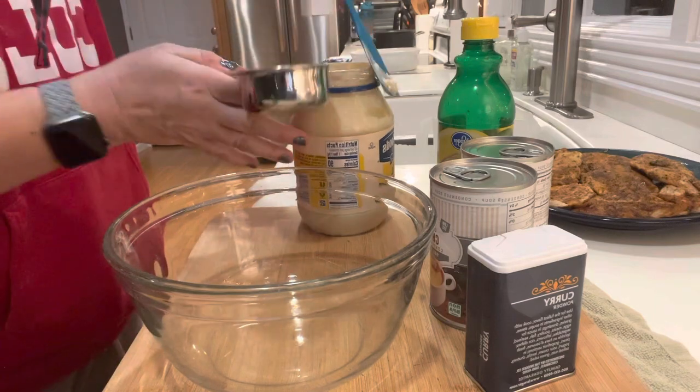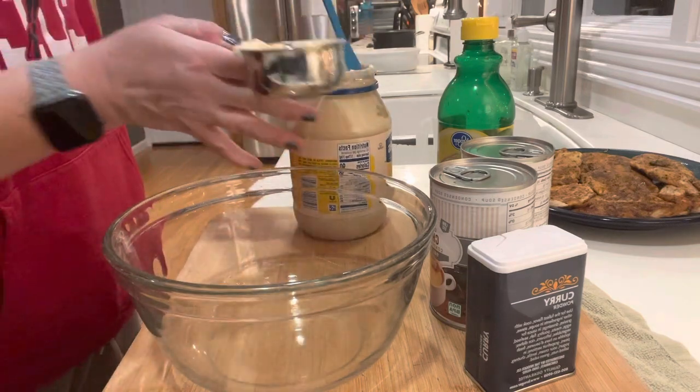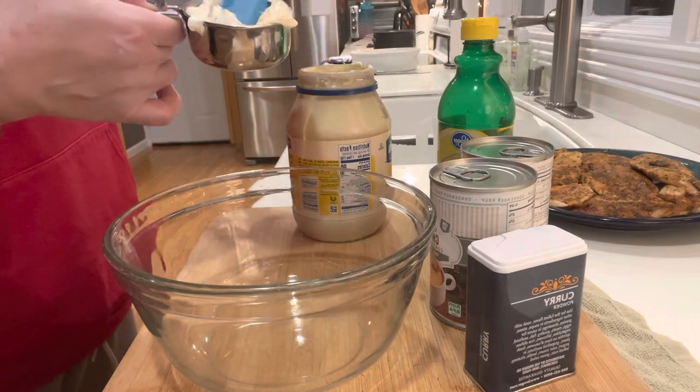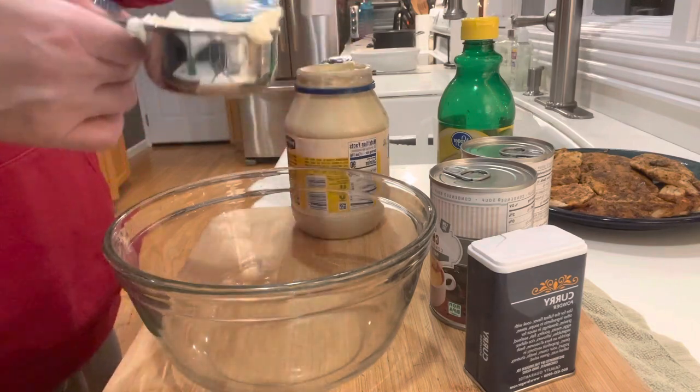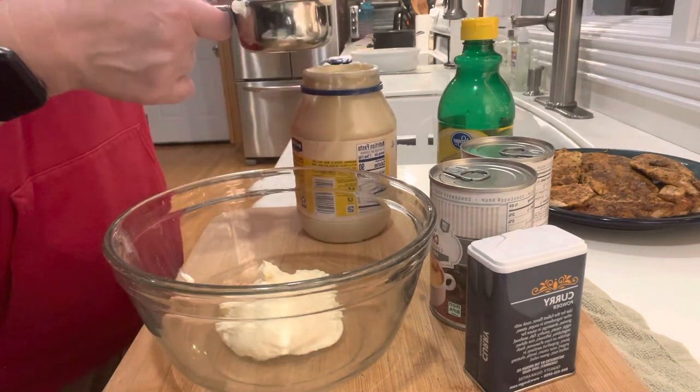Starting off with a cup of mayonnaise — this is just a half cup measure, that's why I'm going in twice. We're mixing all these things together: the mayo, two cans of cream of chicken, curry powder, and lemon juice.